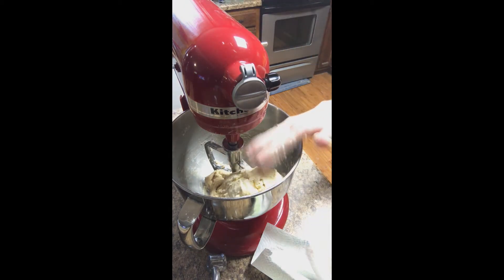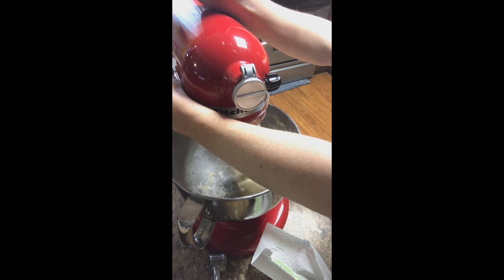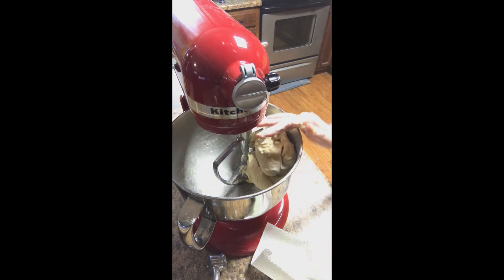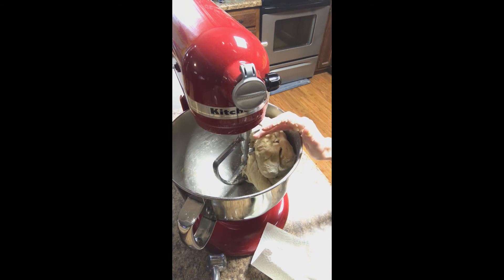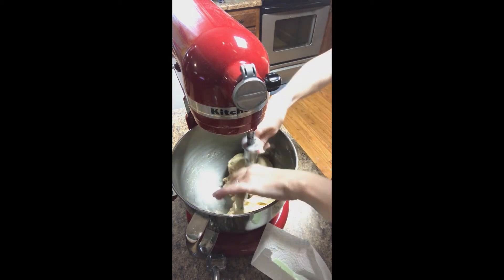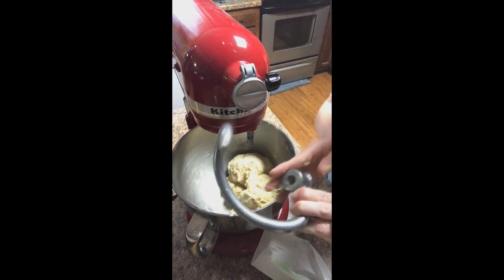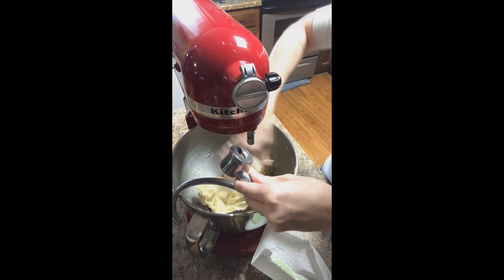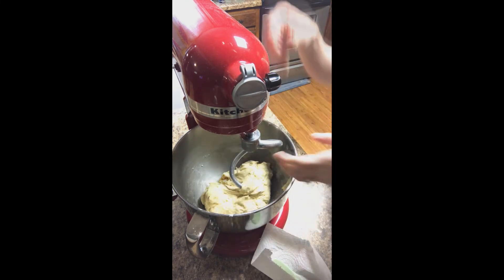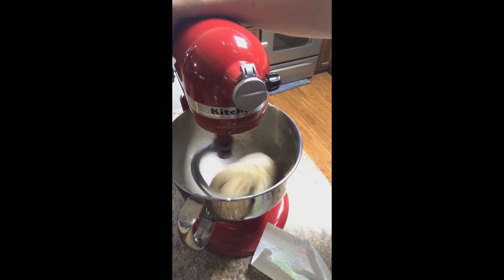I'm going to mix it up just a little bit more. Checking to see how it feels is a really good way of getting this done. See how the dough is trying to fly out of my bowl — that means it's good to go. So now we're going to switch from the paddle attachment to the dough hook attachment. The paddle attachment is what mixes everything up, and the dough hook attachment is what kneads your dough. You don't have to do this — you can knead it by hand — but this is just a huge time saver. I love my dough hook attachment. It is such a blessing to have.